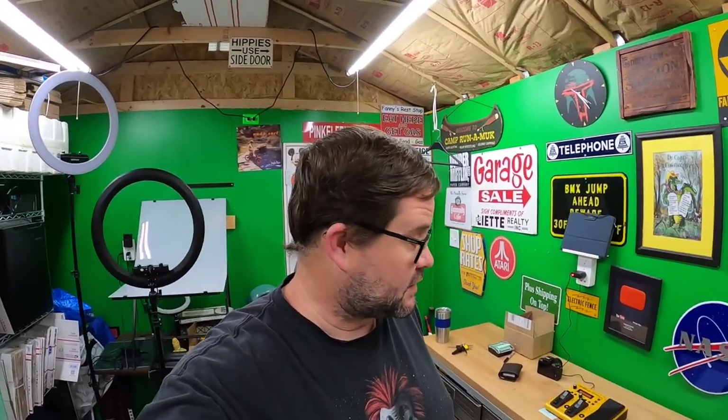Good afternoon everyone, it's Lonnie. We are back in the shed — welcome. It's about four o'clock now; I haven't done any work until now, and I'm not really going to work that hard except for this video. I might pull a few orders just to get ahead a little bit.